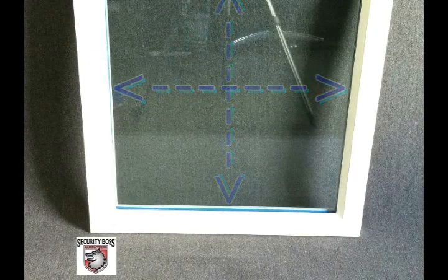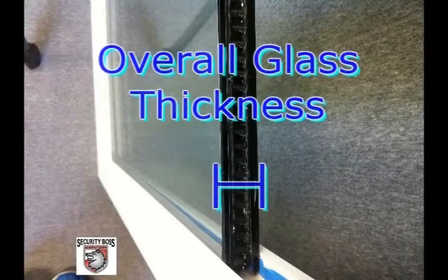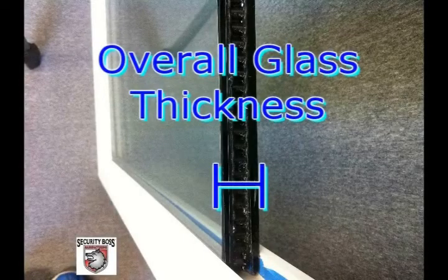The first step to install an in-glass pet door is to measure the width and height of the existing glass, including what is under the side, top, and bottom moldings. You will also need the glass thickness, as this information is required when ordering your pet door.